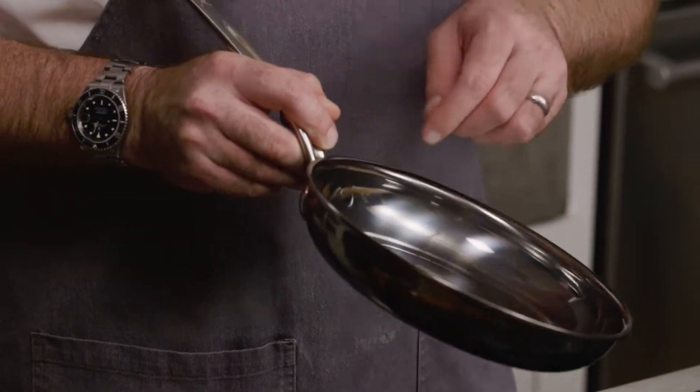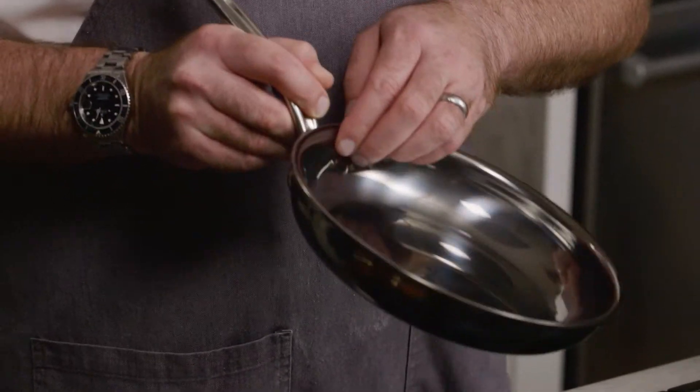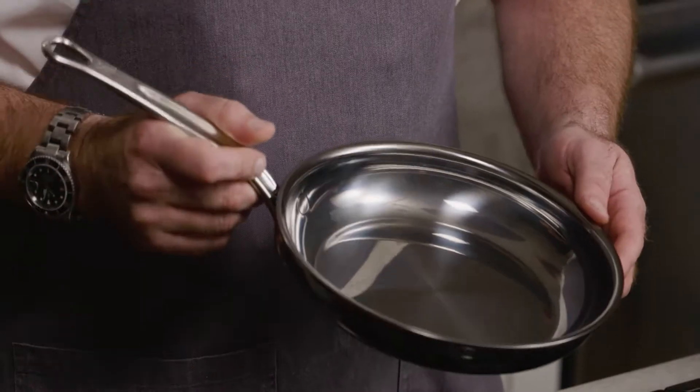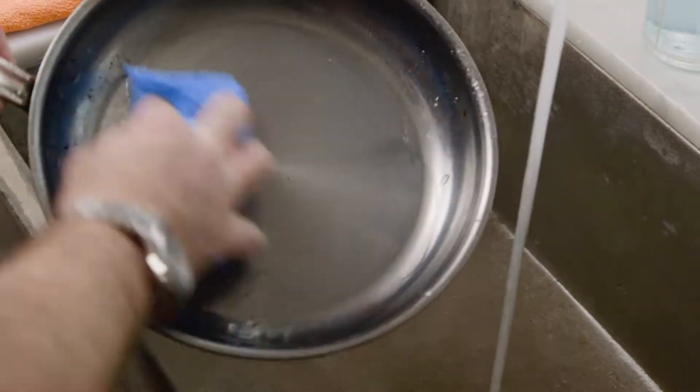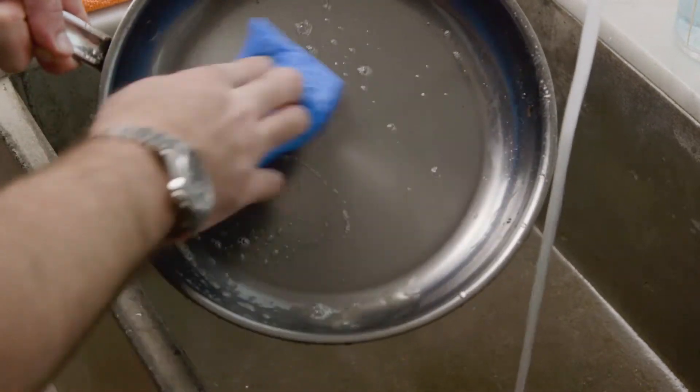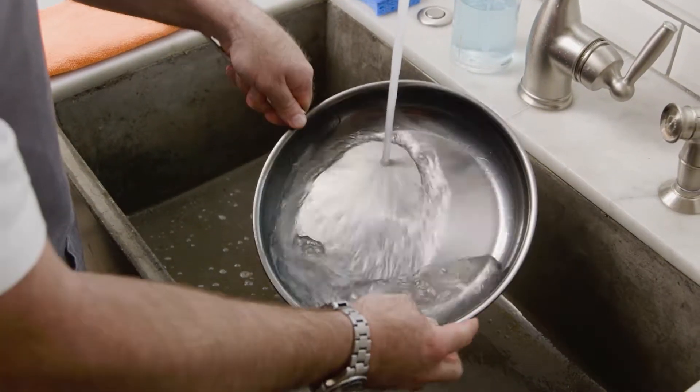One of the most frustrating things when cleaning is where all these little food bits usually get stuck in the rivets. Heston has created a flush rivet that prevents that from happening. You don't need any harsh chemicals, you don't need steel wool anymore. All you need is a blue scotch brite and warm soapy water, and your pans are going to become as clean as they've ever been, as clean as you could ever imagine.